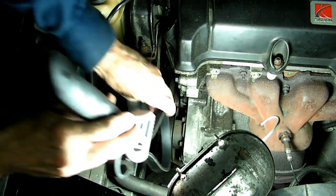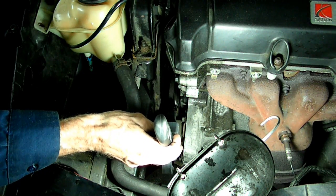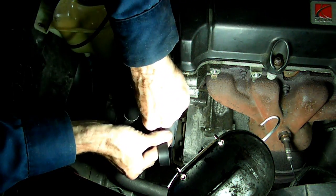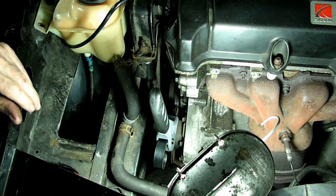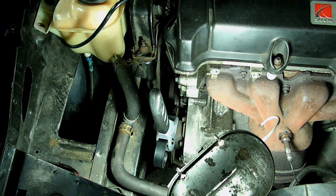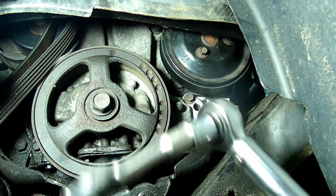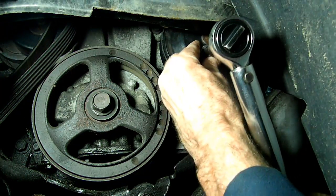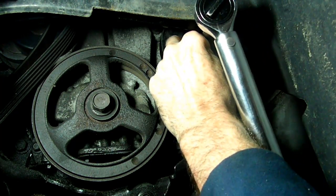Take the strap wrench, put it around the pulley, and then pull up the strap. Now we're almost ready to torque that. Make sure you use a six point socket and set your torque wrench for 19 foot pounds.